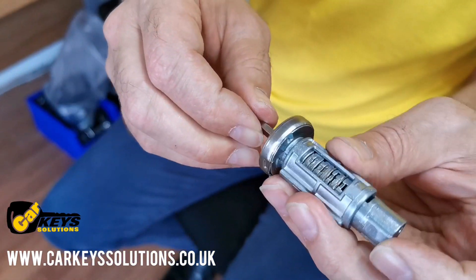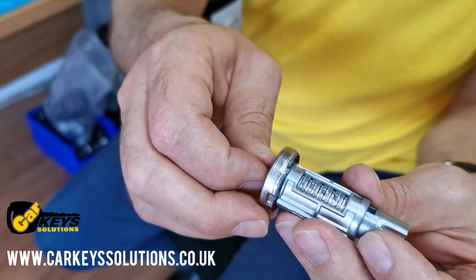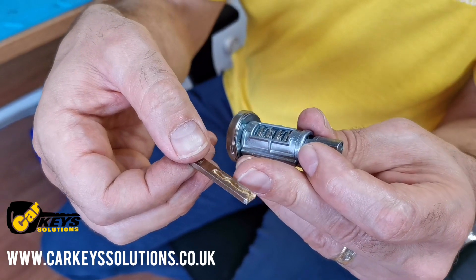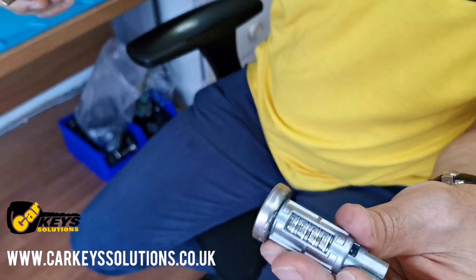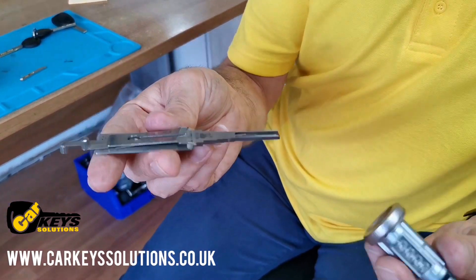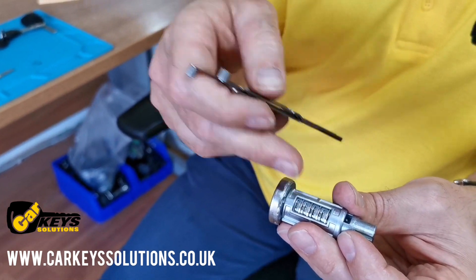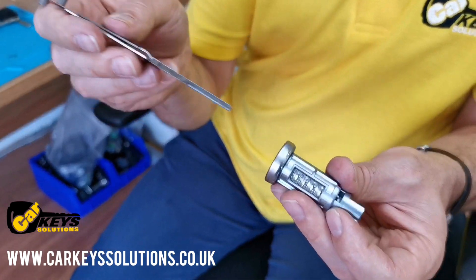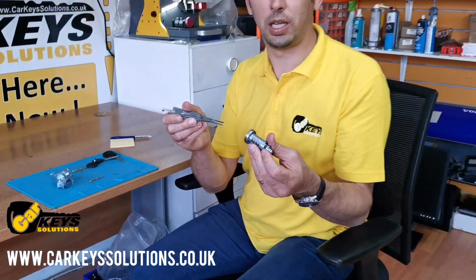When the key is fully inserted, all the blades are aligned and the key is able to turn. So the way we work, we need to decode those levels of the locks inside the barrel. To do so, if we have no key, we use a tool and by applying pressure we are able to find what sort of code each one of those small plates represents. We're going to show you how we decode the key and then cut the key to give you an insight of this process.